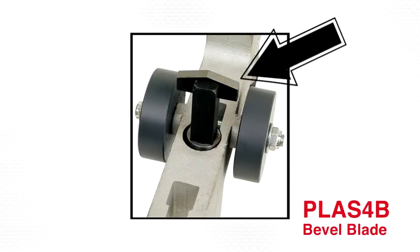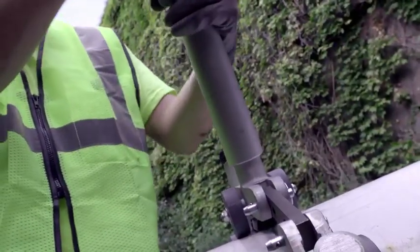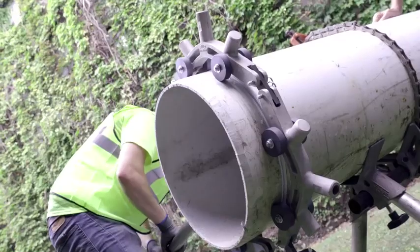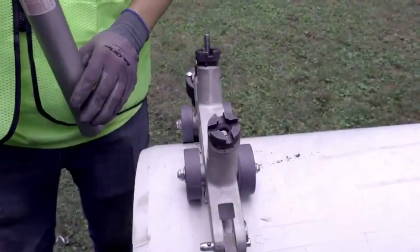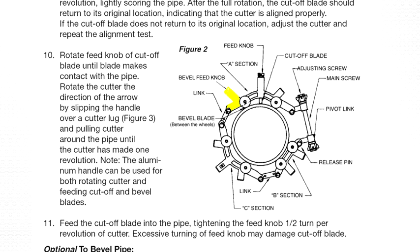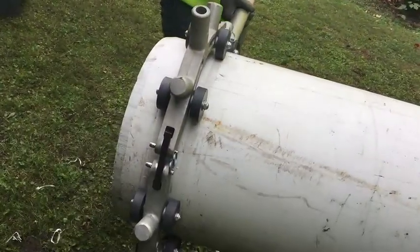Once the cutoff blade is halfway through the pipe, the operator can begin beveling the pipe. The bevel blade puts a 15 degree bevel on both sides of the cut. Place the handle onto the bevel tool knob and rotate until the tool touches the pipe, then rotate the cutter one revolution around the pipe. The bevel feed knob should be rotated only a quarter turn per one revolution of the cutter. Please note, cutting and beveling plastic pipe can be done simultaneously as long as the cutoff blade does not cut off the pipe before the bevel is complete.